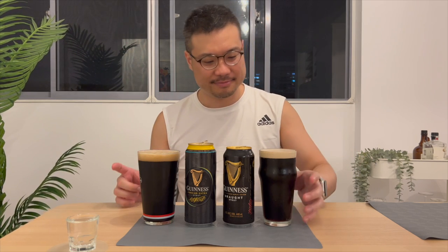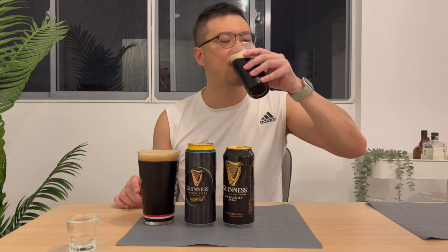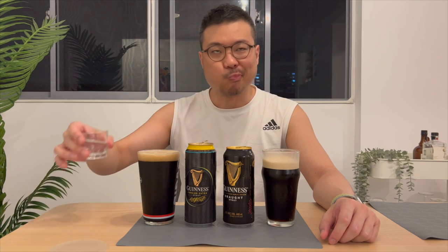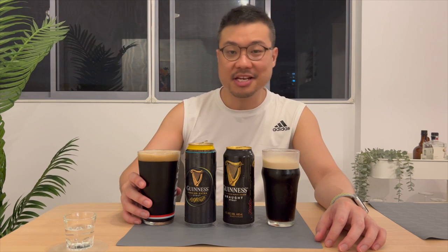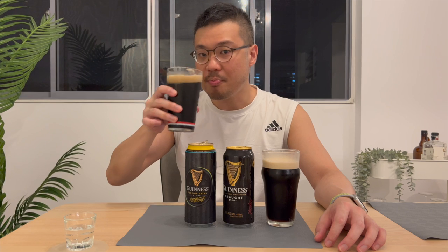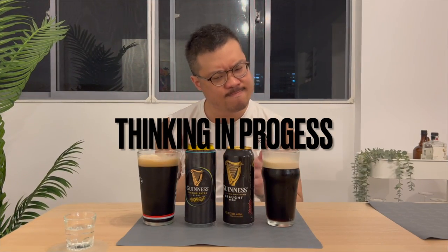Taste test. Guinness Draft Stout first. [tasting] Mouth cleansing. And now the Guinness Foreign Extra Stout. [tasting]